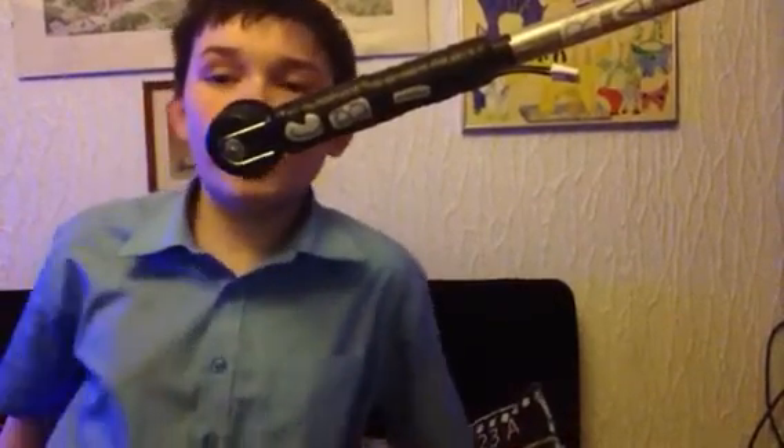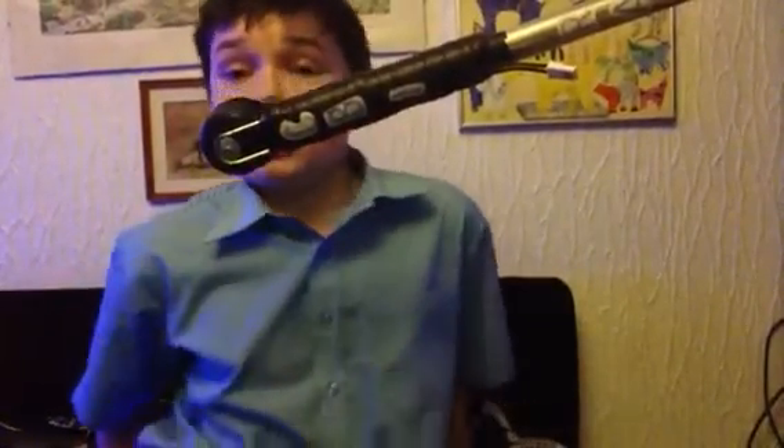Hi guys and welcome back to another video with your host Conor Butt. Today I'm going to be talking about — oh yeah, that's it — I'm going to be bringing some drawing lessons to my channel.